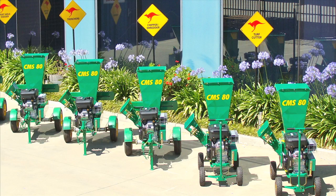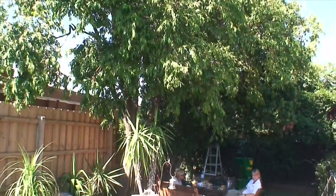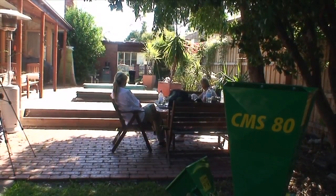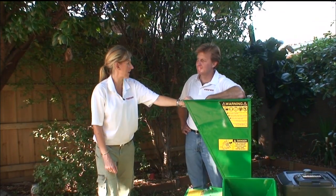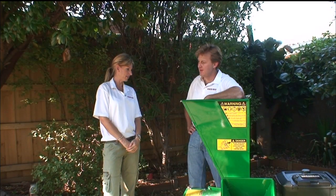We are in Melbourne, Victoria, demonstrating the Red Roo CMS80 Chipper Mulcher Shredder. This application features tree pruning, which is undertaken in the traditional pruning seasons of spring and autumn. So you've brought this machine round to my backyard today to help me — tell me a bit about it. How easy is it to start?